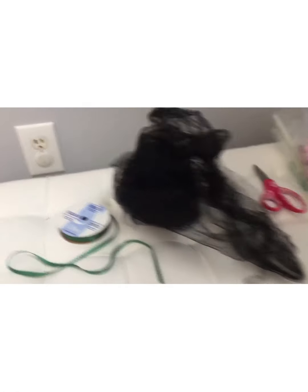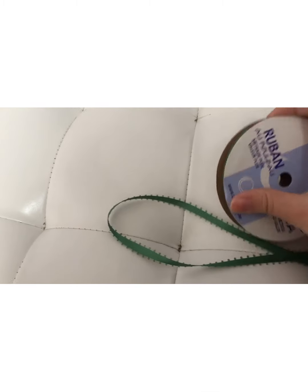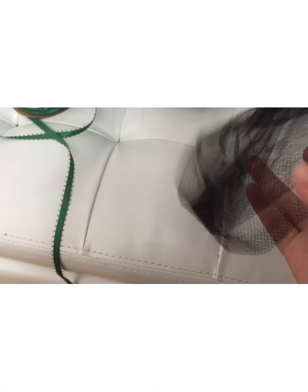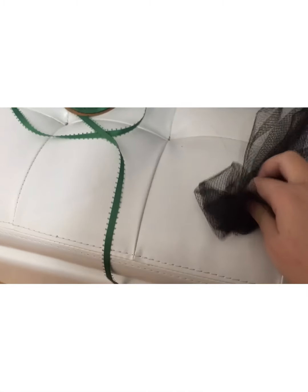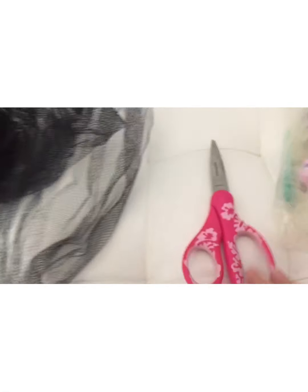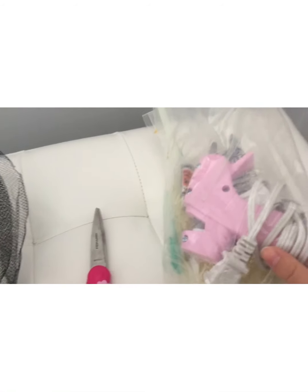The next things you will need are: some string for a belt — I'm using green string; some tattered, tutu-like material to make the next part of the skirt; some scissors — you'll definitely need scissors; and last, a hot glue gun to hot glue everything in place. Let's get started.